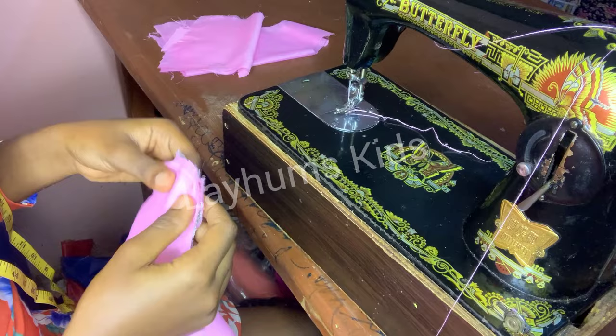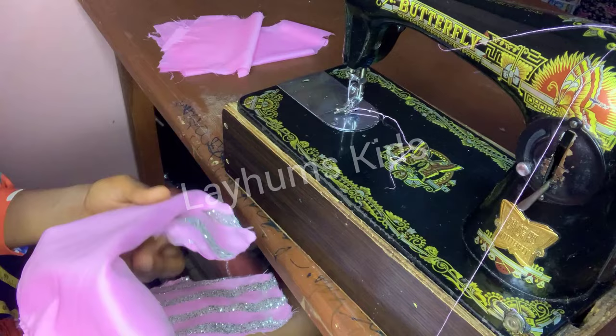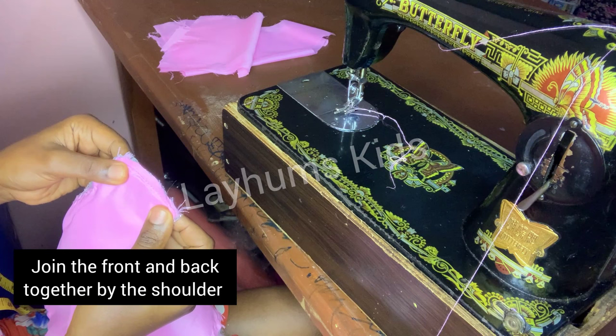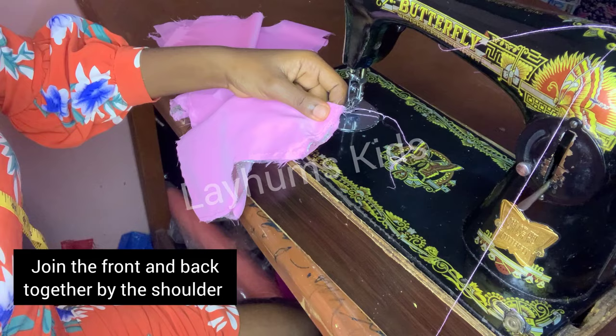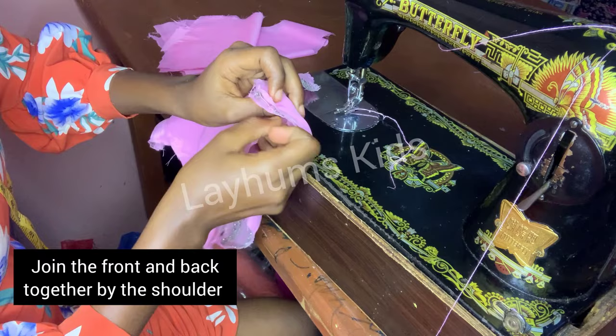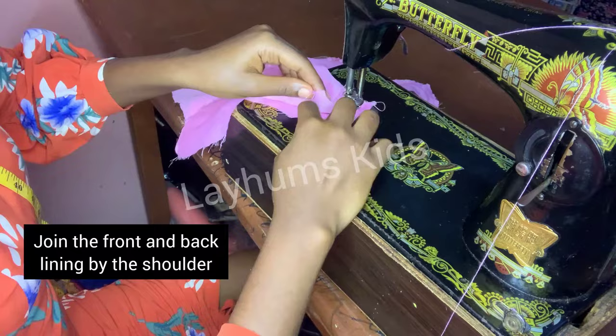This is my front and this is my back. The first thing I'll do is to join the front and the back at the shoulder with half-inch seam allowance. I'll sew the front and back at the shoulder, do the same for the second side, and also do the same for my lining.